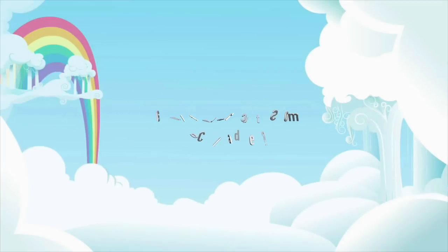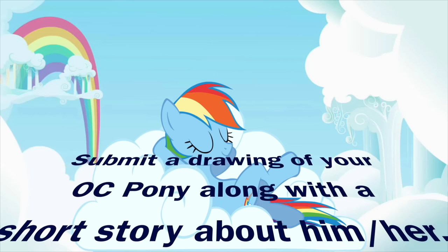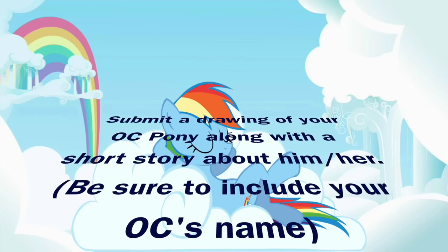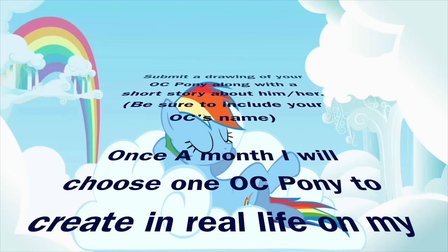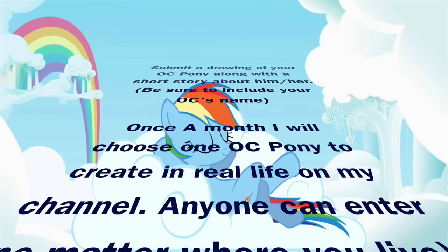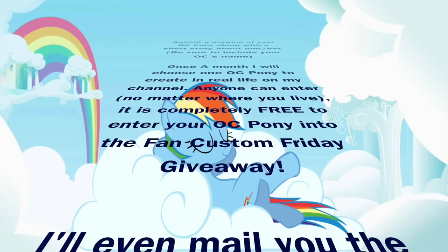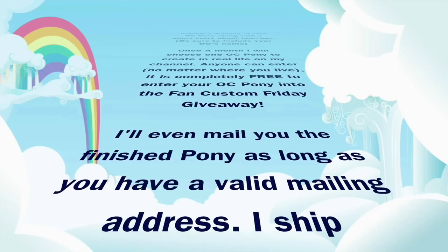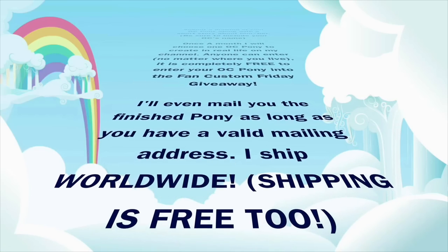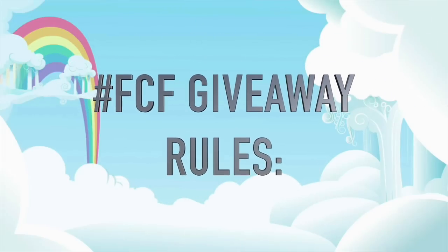Want to see your OC pony made in real life? It could happen! Submit a drawing of your OC pony along with a short story about him or her directly to me, and be sure to include your OC's name. Once a month I will randomly choose a pony to create in real life on my channel. Anyone can enter no matter where you live, and it is completely free — there's no charge to submit or to make it if you win. I'll even mail you the finished pony worldwide for free.